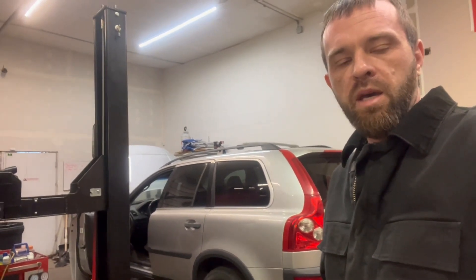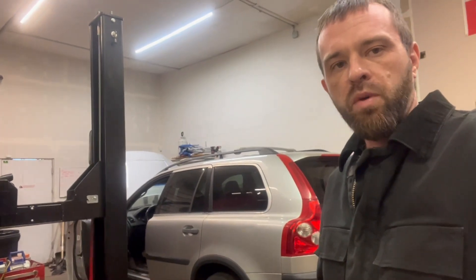Greetings and welcome back to the channel. Today we have this 2005 Volvo XC90 — it's a no-start. There are multiple no-communication codes, and I thought this would be a good time to walk you guys through some quick testing on your DLC connector and also checking that the CAN high and CAN low communication lines are operational and we don't have any shorted-out modules.